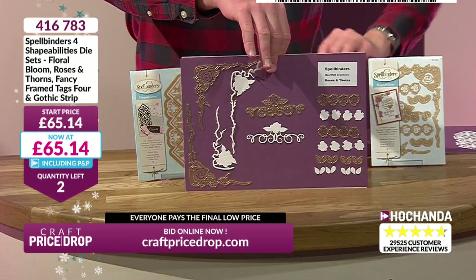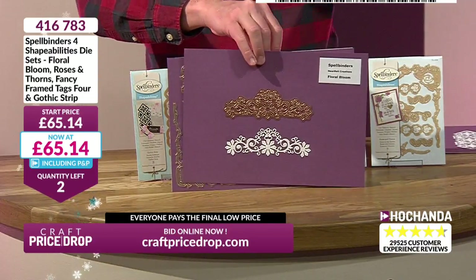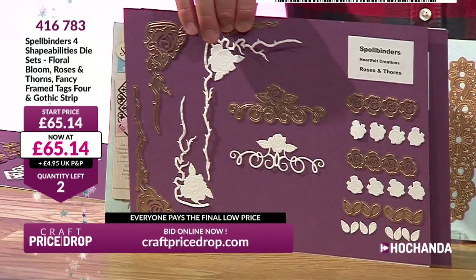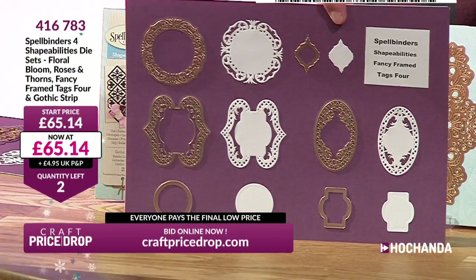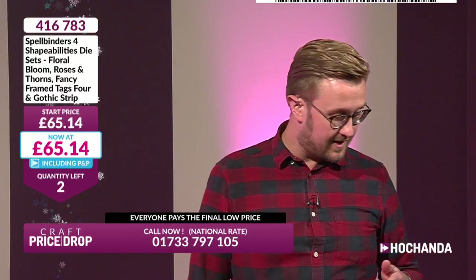Look at this value for money — how about a floral bloom? How about a gothic strip? Karen says hello, good morning. Sarah says hello, morning Sarah. That is beautiful — roses and thorns, very smart. Fancy tags — fancy frames and tags. That's the name of that selection: Tags Four. But you are getting all of those dies. It's a price plummet — £27.94.